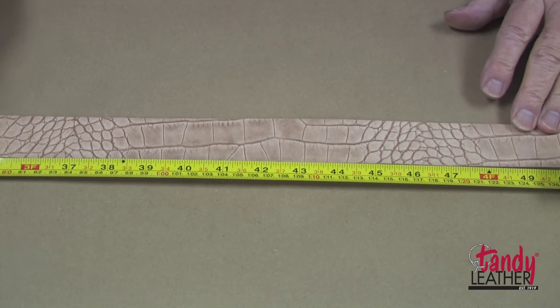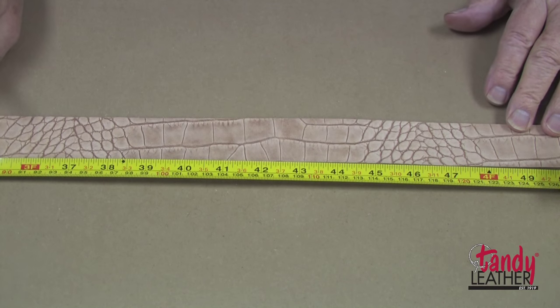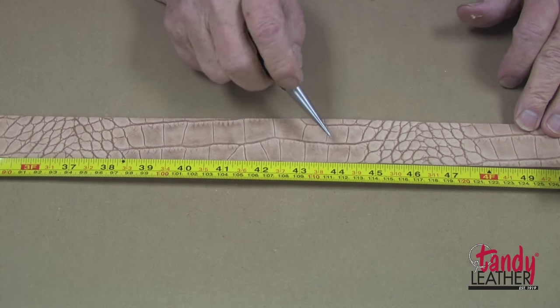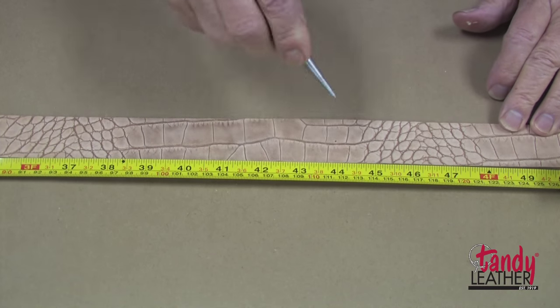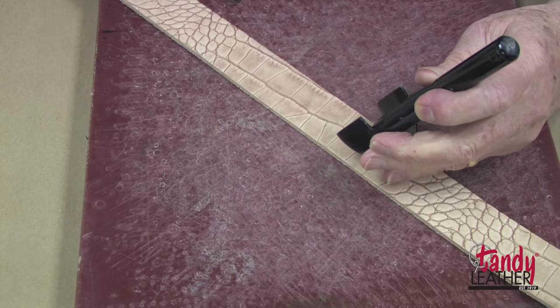The first thing to do when making any belt is to cut the leather to length for the size belt you're going to make. In this case, I'm going to make a 36-inch waist belt, so I should establish 44 inches — I would add 8 inches to the waist size — and I'll make a mark right here at 44 inches.